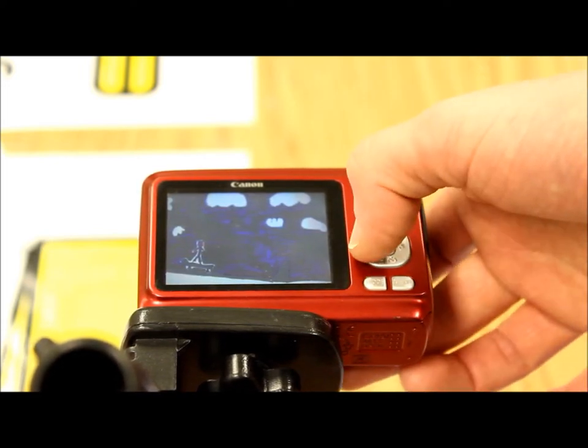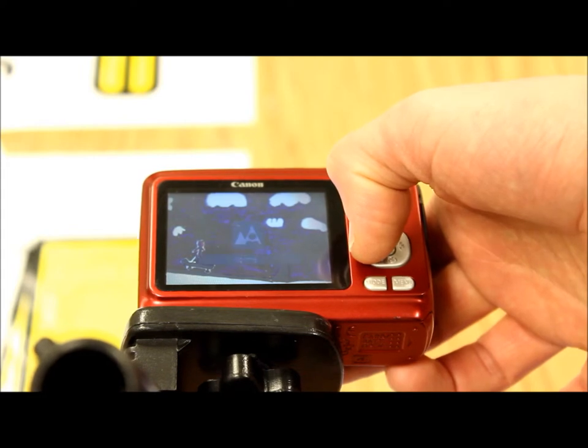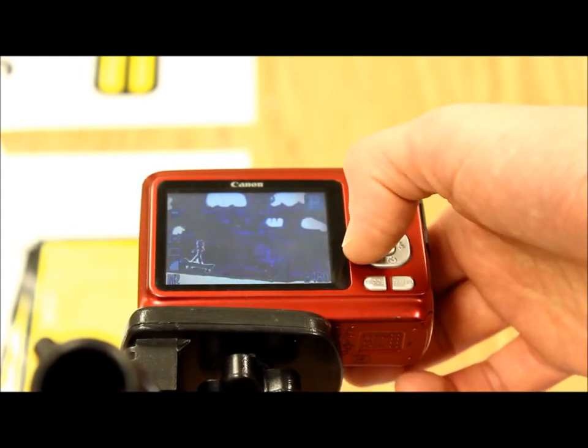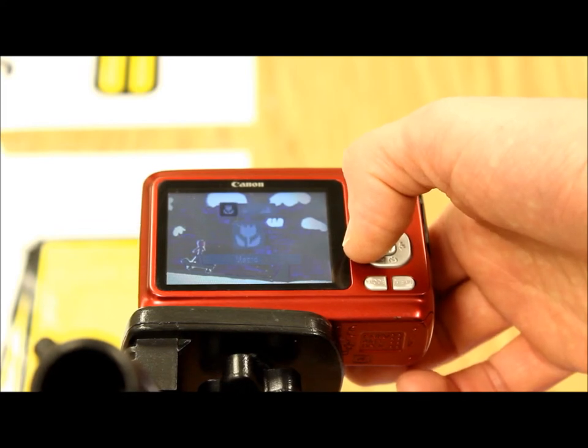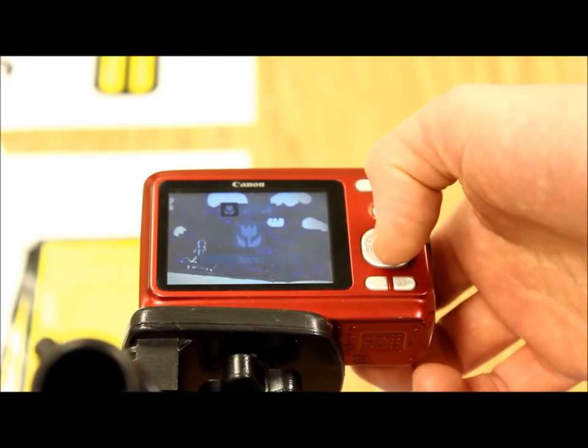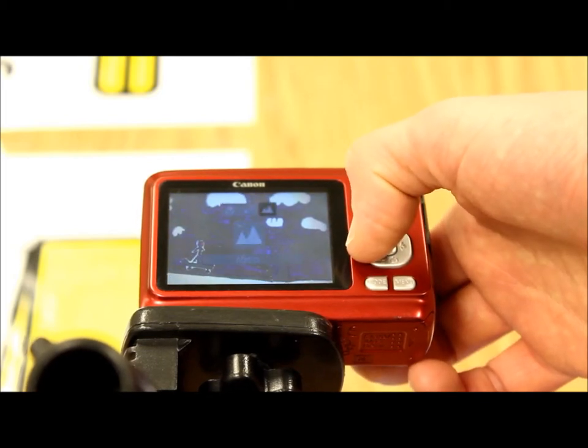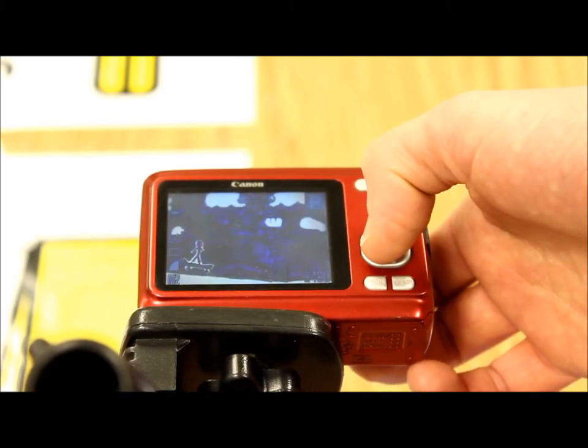I want to make sure my focal length is at the macro setting. Right now it is at normal, so I will go to the left with this button here and pick the macro — there's a little flower icon.